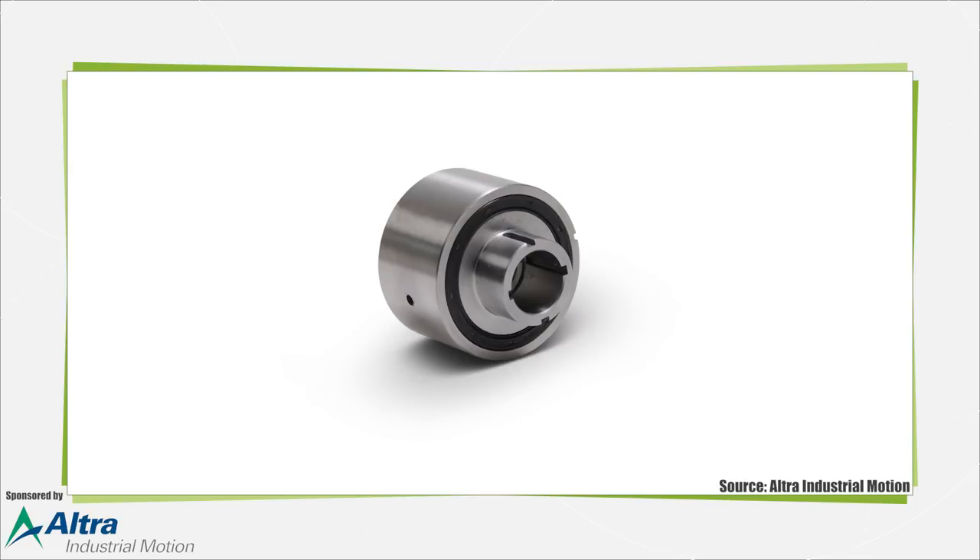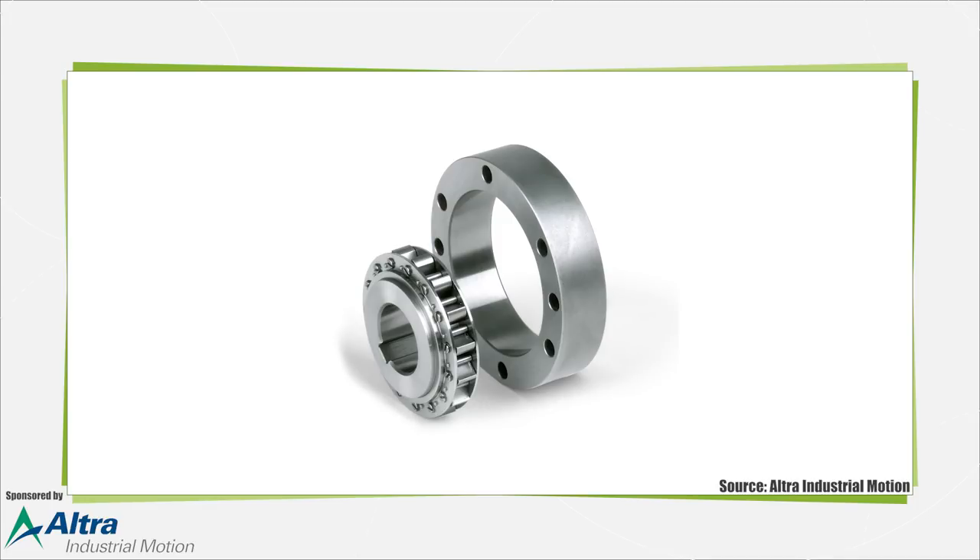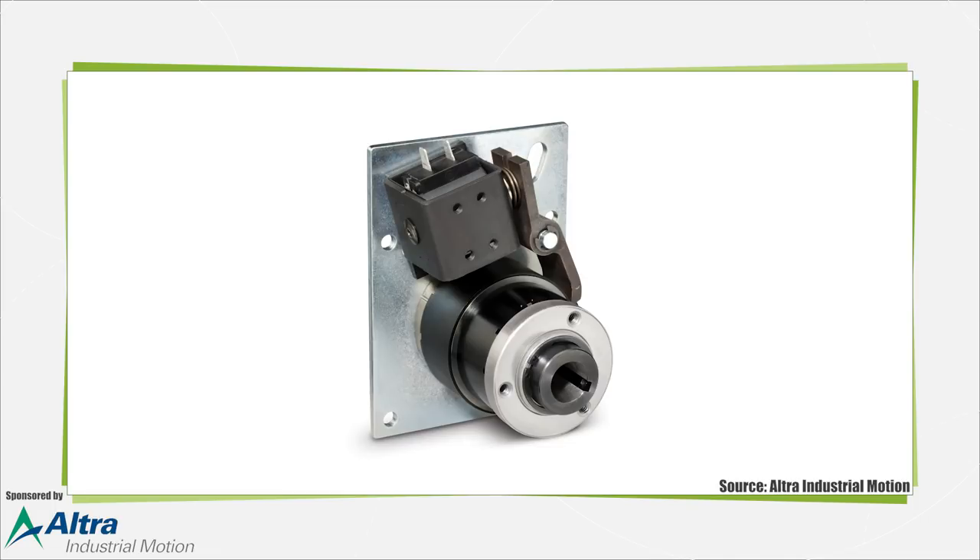The sprag clutch operates in a similar manner, but it has an inner and outer cylindrical shape and instead uses irregular or bean-shaped sprags that operate in one direction only. They offer greater torque but are limited by their bore size due to radial space restrictions. Wrap spring clutches use a helical spring to transmit torque in one direction by tightening on a cylindrical sleeve, and are used mostly in low-speed operations that don't require a heavy duty design.